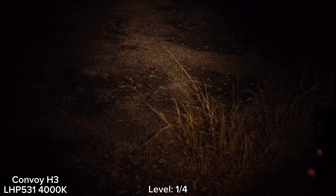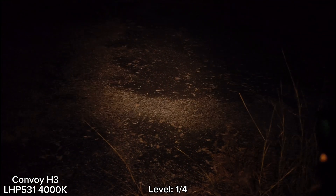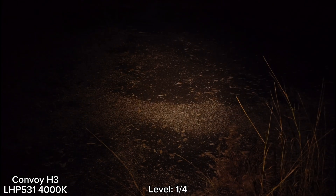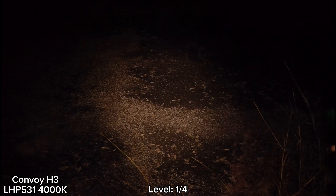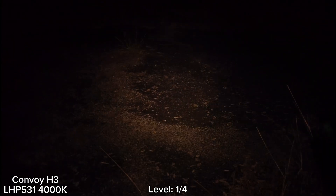I'm with a Convoy H3. This one has the LHP531, which is a 4000K LED. The driver is 6A. To be honest, I think it's quite powerful — a lot more powerful than the HHP50.3 on high.